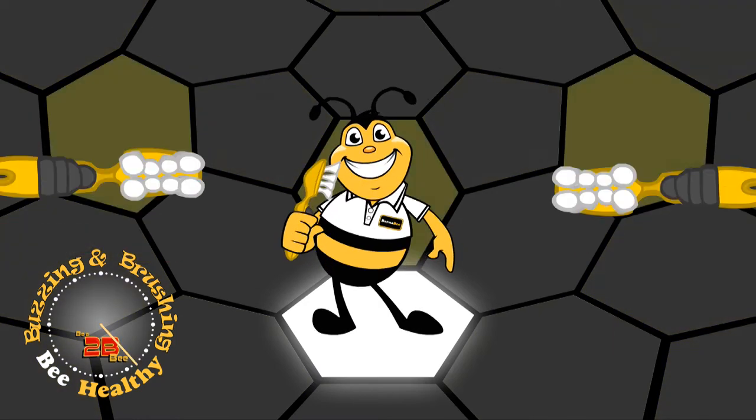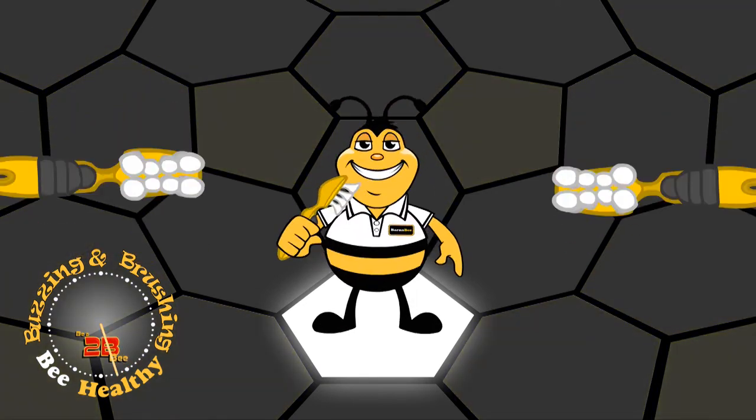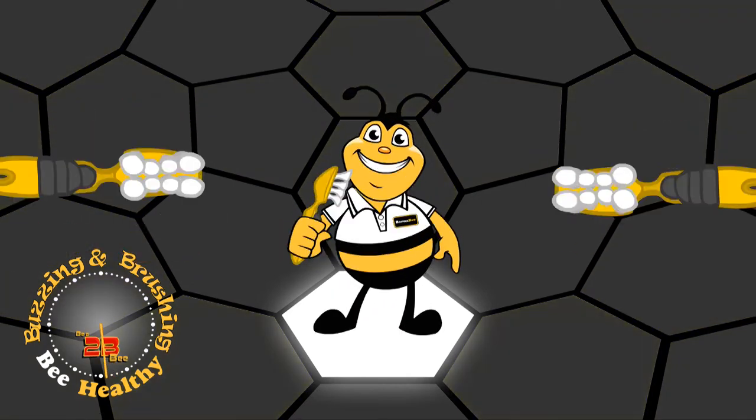Brush the insides up and down, up and down, up and down. Freestyle!